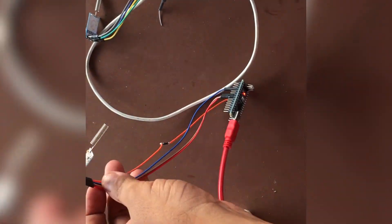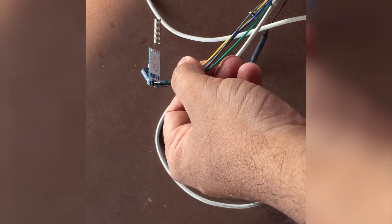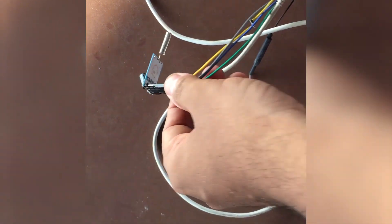This one was my earlier receiver, and this one was my earlier transmitter. Let's do a range check with them swapped.